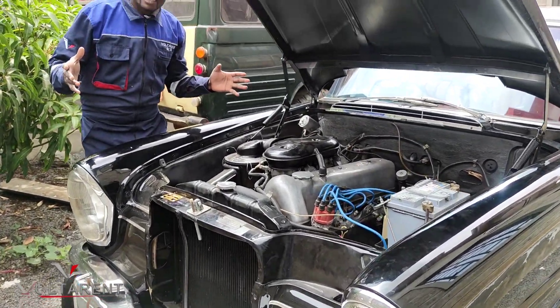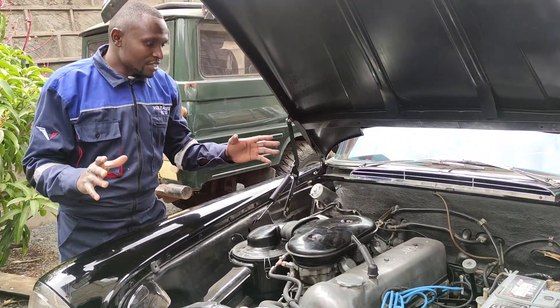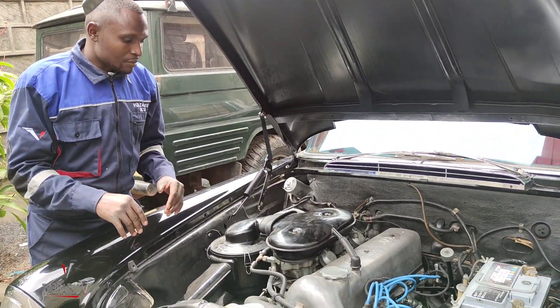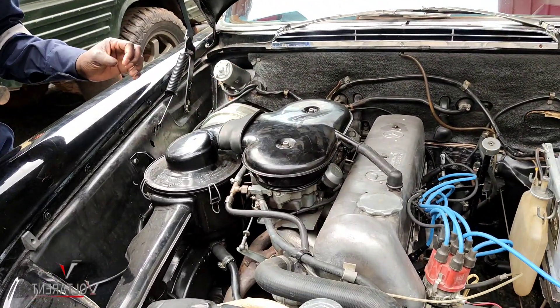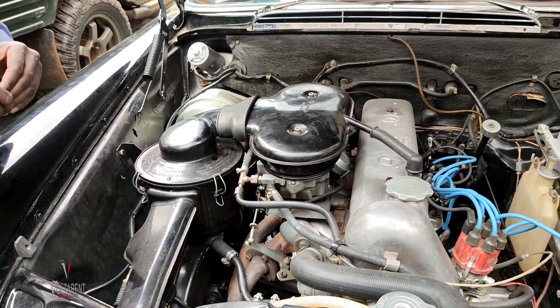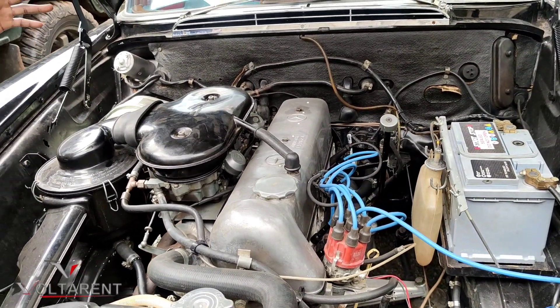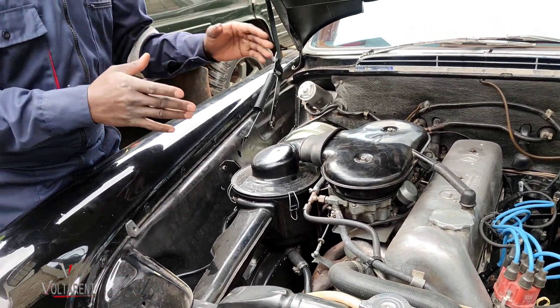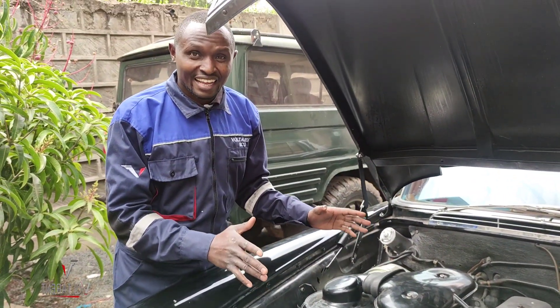You can already see it had trouble starting, and it's shaking a lot because the balancing of the fueling on these dual-Solex carburetors is already problematic. A lot has been done on it, but by the time it got here the owner had reached the very end. The engine is very good, but I need to develop a system for it, and that's why it's here.